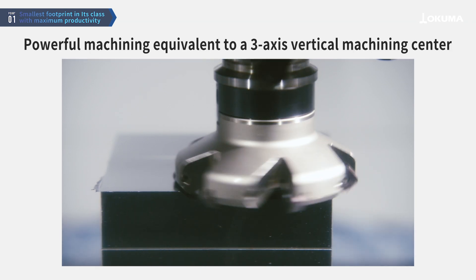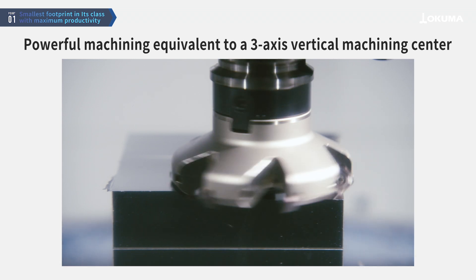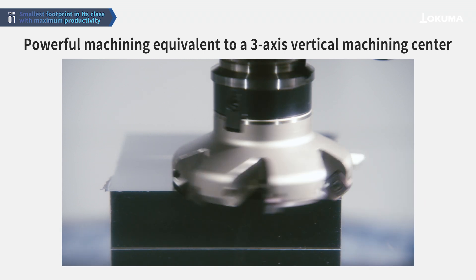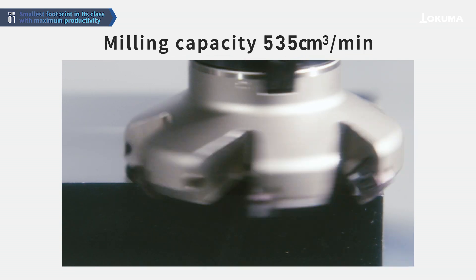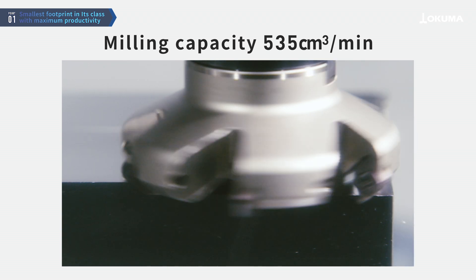It features a powerful spindle lineup, capable of machining a wide range of materials, providing the same level of machining power as a vertical machining center. The high-power spindle, with a maximum output of 22 kW, achieves a milling capacity of 535 cm³ per minute.